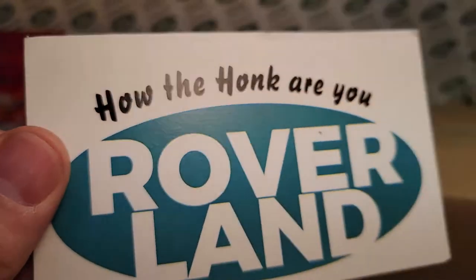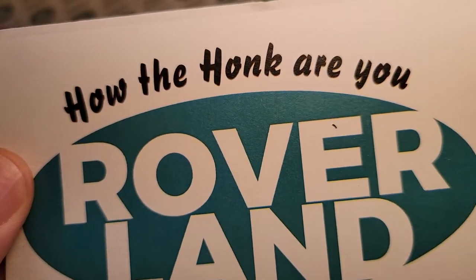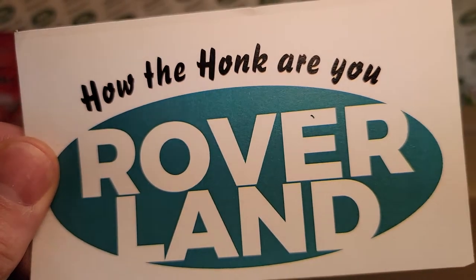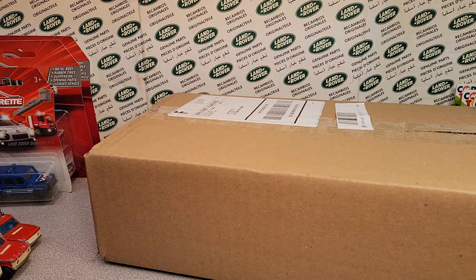Hey! G'day! G'day! How the honk are ya? Welcome to Roverland! This is your friend Dan O! And have I got something for you guys today!